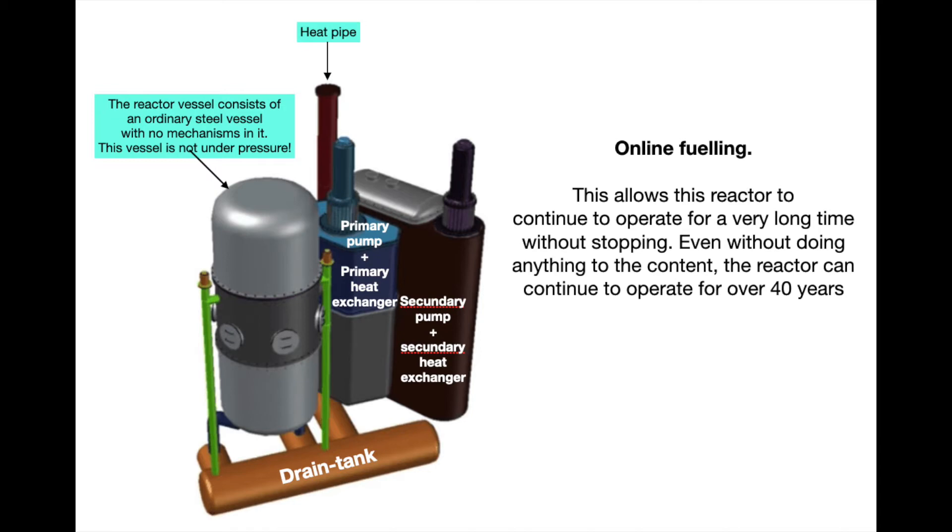Note that Elysium only works with one kind of reactor vessel, regardless of how big the nuclear power plant is. The reactor vessel and the primary circuit are not pressurized — they just contain a molten salt solution. Also be aware that we can refill this reactor without shutting down the nuclear power plant, allowing the reactor to continue to operate for a very long time without stopping. Even without doing anything about the contents, the reactor can operate for over 40 years. We also see on the figure a primary pump, a secondary pump, a primary heat exchanger, and a secondary heat exchanger.